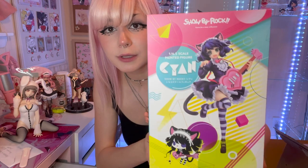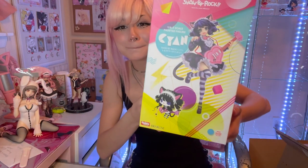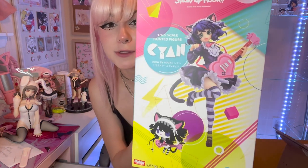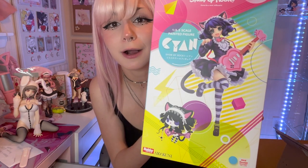Here she is. She is so cute - she's everything that I love. I love cats, I love cat girls, I love Lolita-inspired outfits. She hits all the boxes. Also a little fun fact - I am a musician myself so I was totally drawn to this figure. She really does hit all the marks for me. She is a cat girl in a cute outfit playing guitar. What more could you want honestly?